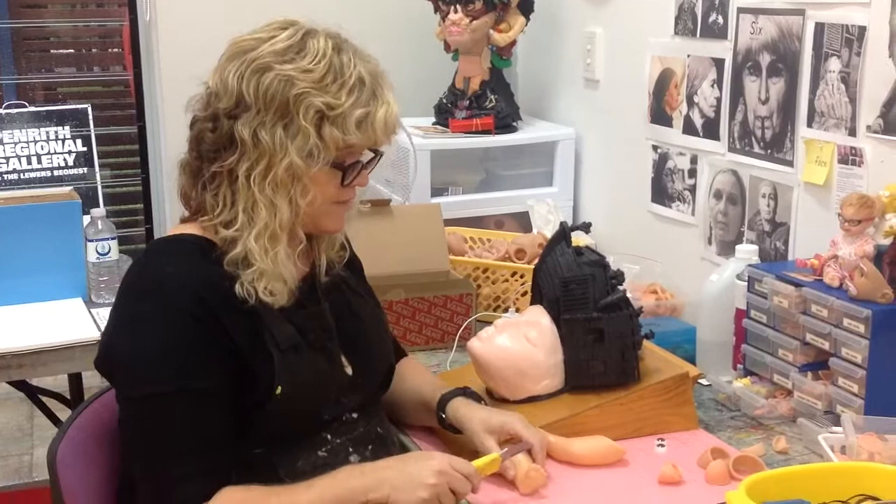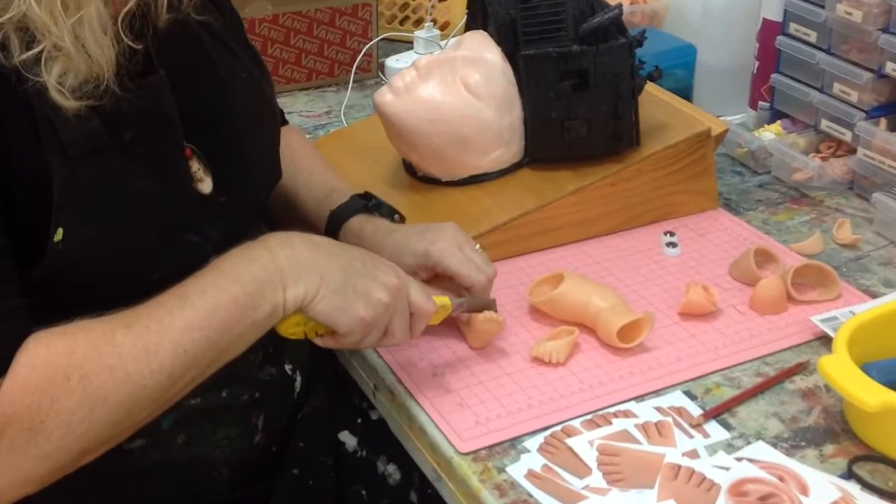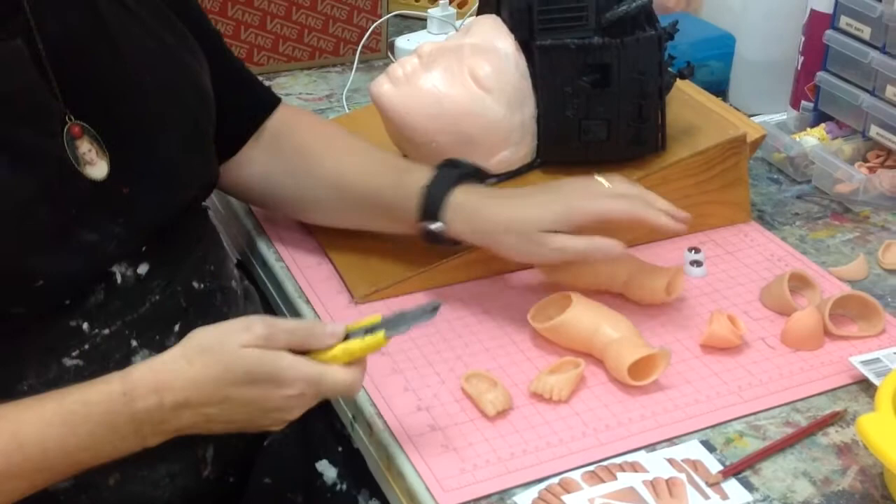So I slice and dice used toys, not brand new toys — toys that are donated, toys that I find at op shops. And they are carved. These are my materials.